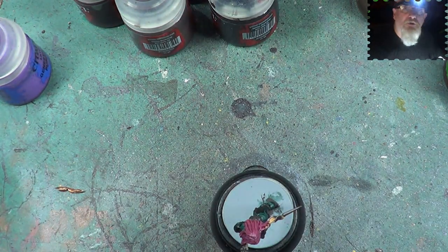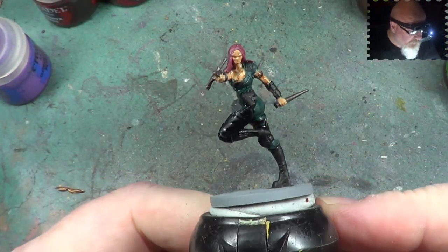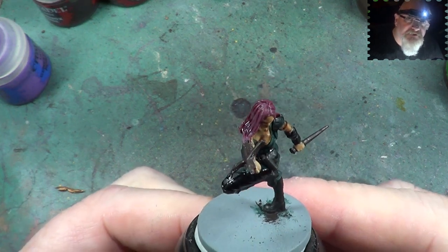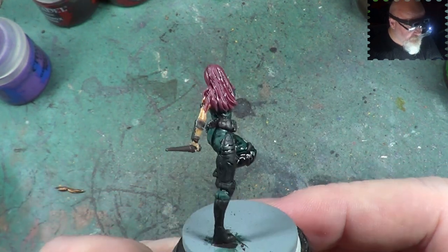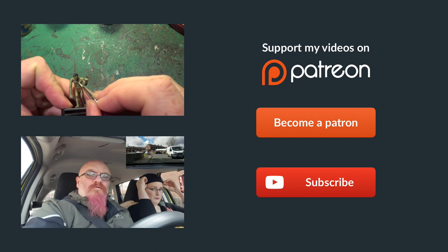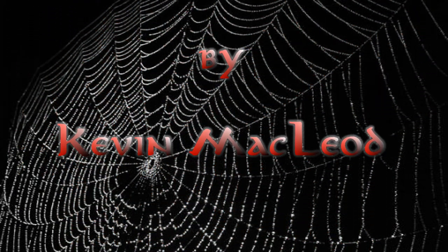So there we have it — that's Magenta so far. When we come back we will be finishing her off, applying the highlights and painting the base. And that's it for this video. Hope you enjoyed it. Until next time, as always, take care, God bless, and bye for now.